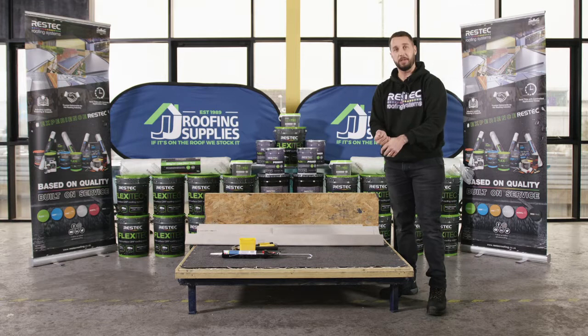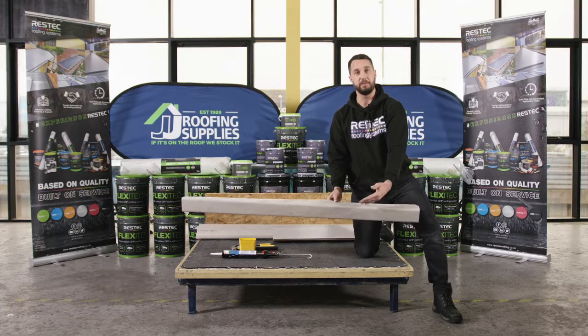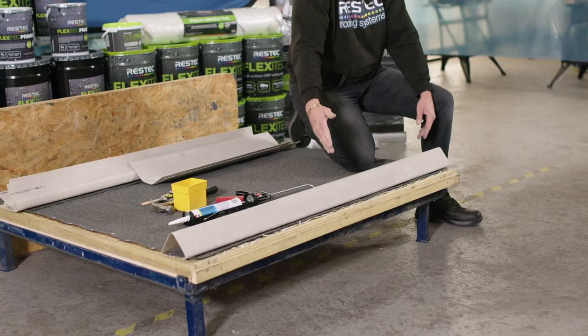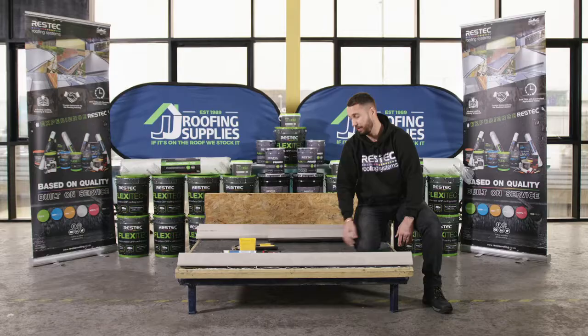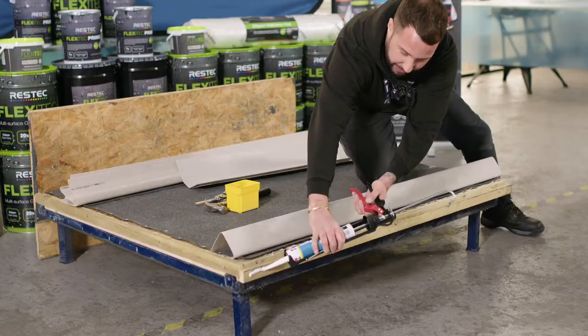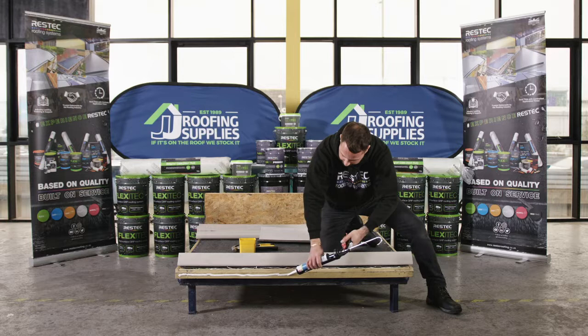The first trim we're going to install is the drip trim, which is designed to roll over the edge of the roof into your gutter line. We've already pre-cut this down to size. We're going to stick it into position using a flexible adhesive — running a nice continuous bead across the batten — which will prevent the trim from blowing up in high winds and possibly causing it to split.